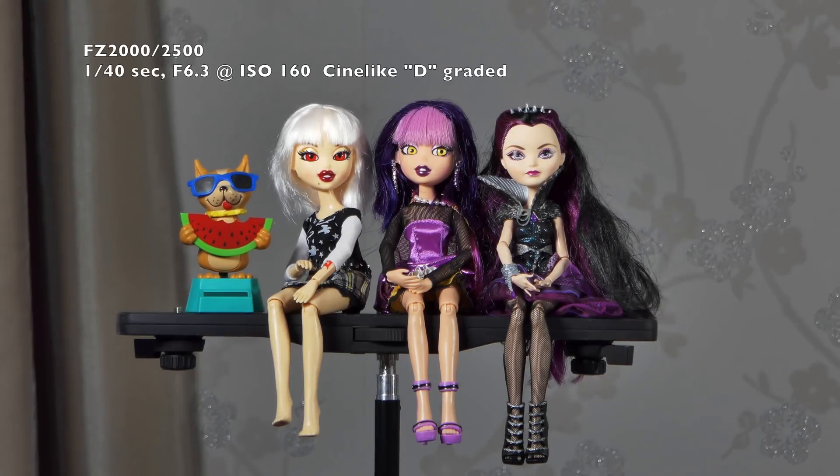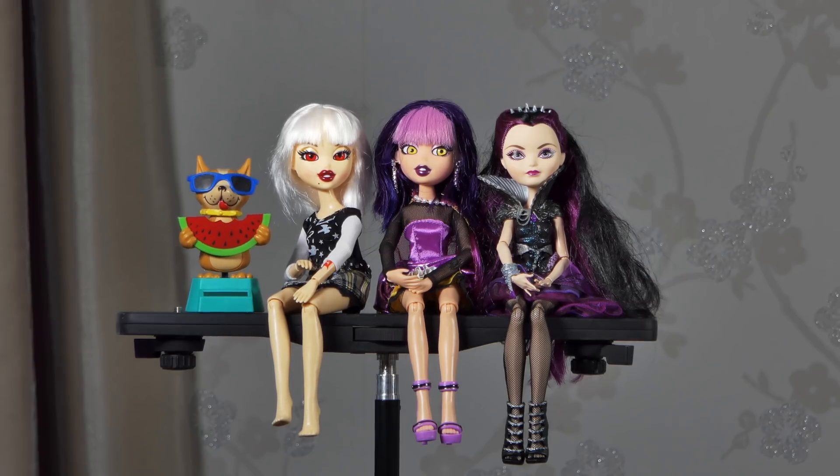The first test is with the Panasonic Lumix FZ2000, or FZ2500. I'm going to try and keep the magnification the same for each of the videos so that the comparison is similar. This one is ISO 160 at f6.3 and the shutter speed is 1/40th of a second.